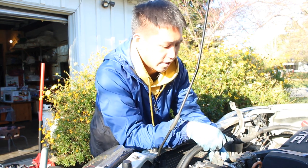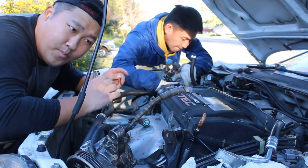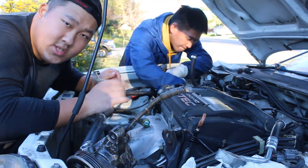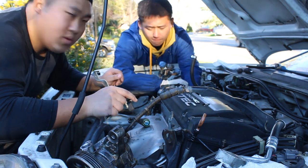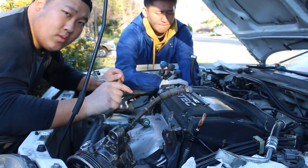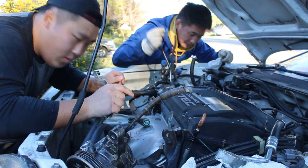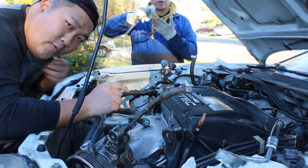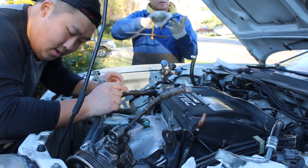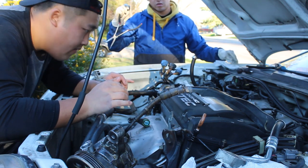We're both pretty tired, but we just took off the power steering. Alex is taking off the cooler hose — the back cooler hose. After that we'll be pretty much halfway there. All the big stuff will be kind of out of the way, and then we'll start working on the mounts and stuff.